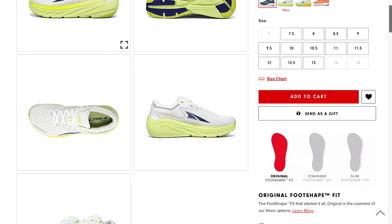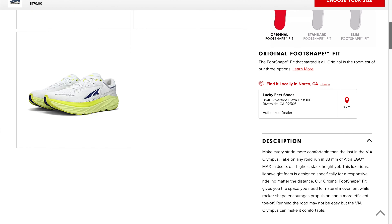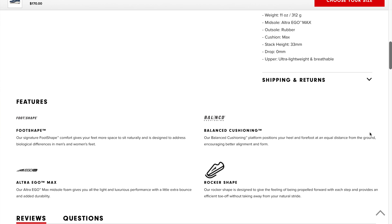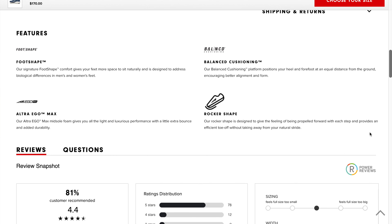For me to find a zero drop shoe that I actually liked, it's not that bad. Now the Ultra VIA Olympus is a new shoe by Ultra. Let's talk about some quick specs. As always with Ultra zero drop, 33 millimeters sitting on top of what they call their Ergo Max midsole. This shoe has their traditional foot shape, which allows for a lot of foot spreading, which is why I found some benefit in it. It is said to have some sort of a rocker shape, which helps with off-toe propulsion.